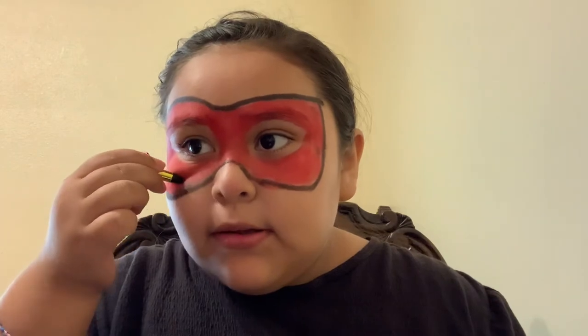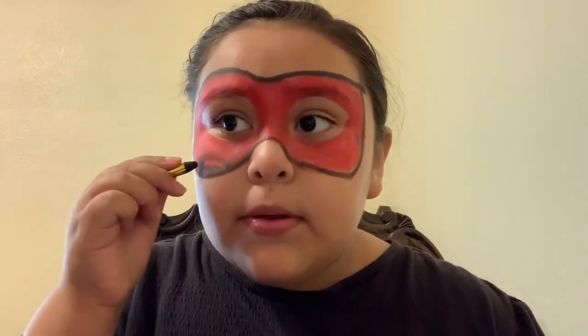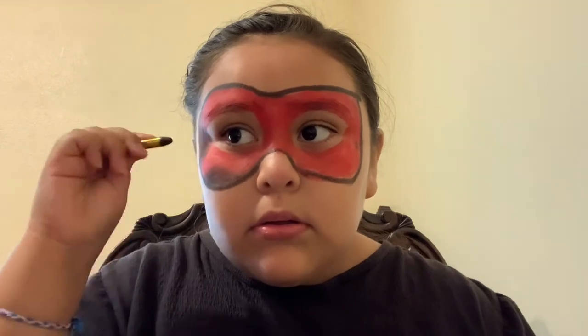Now I'm going to do the black circles. So I'm going to go here and go like this. That came out good. Now I'm going to do a circle right here. Ooh, that came out good too. Now I'm going to do one up here. Like that. And I'll fill it in. That came out good, like all the other ones.